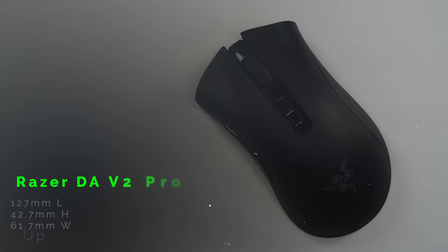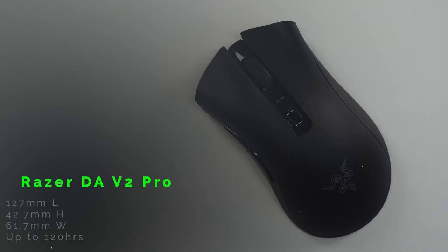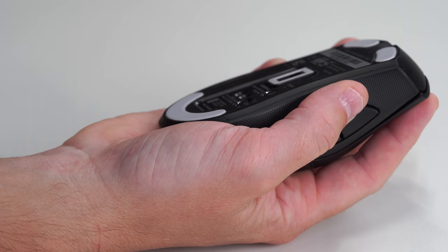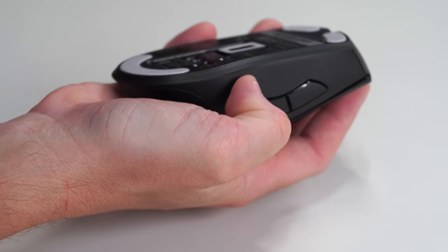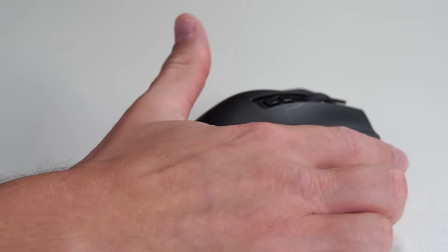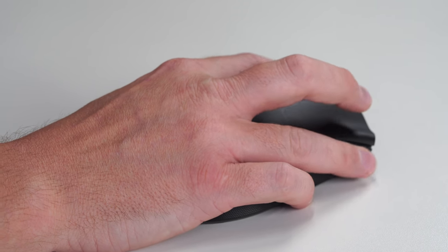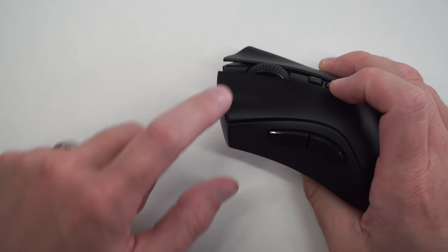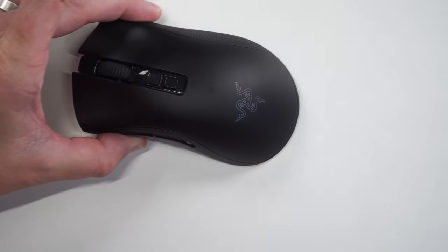Starting with number three — the Razer DeathAdder V2 Pro. I stinking love this mouse, a lot of people do. Just take a look at that shape — talk about ergonomic. It fits the hand like a stinking glove. Yes, it is a bigger mouse, but when you put your hand on this thing, it fits perfectly. It swoops dramatically on the side, but take a look at my thumb — it just fits there. You've got a little drastic curve, but it gets your fingers and stops them from sliding forward.